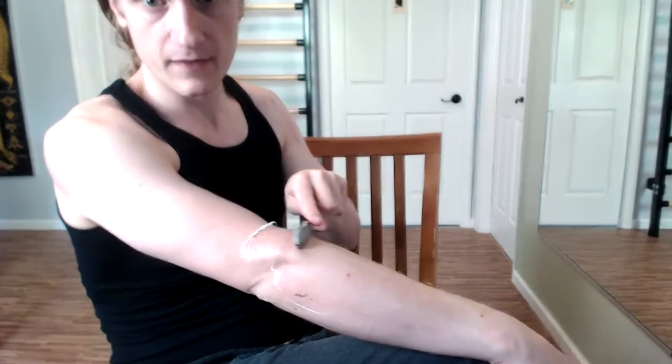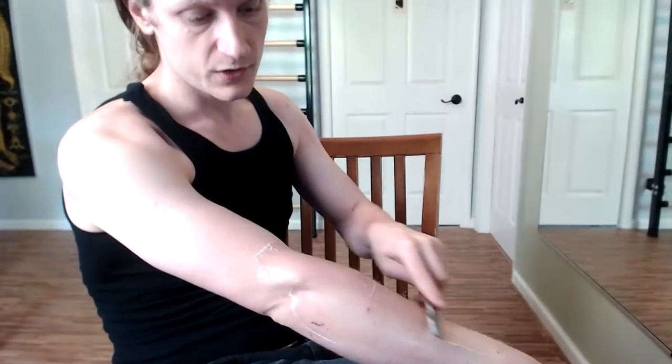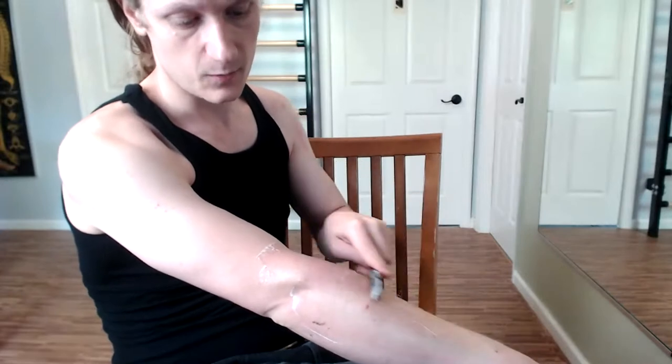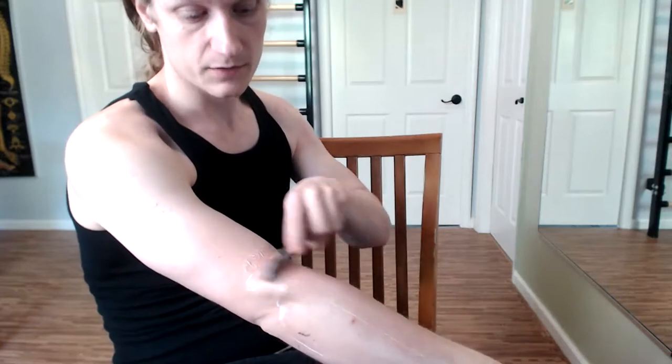What you want is the sensation that you're basically just pressing and sliding up the body. You want to value the repetition of strokes over the depth — you really don't want to be digging particularly hard. You also want the arm to be pretty relaxed because you want to feel the muscles soft and just kind of gliding out of the way.